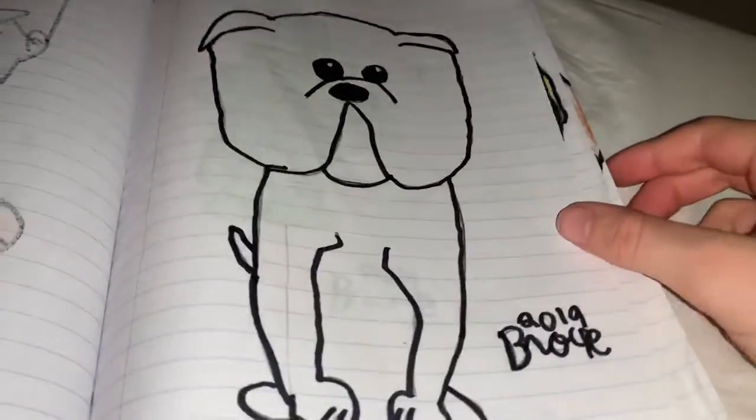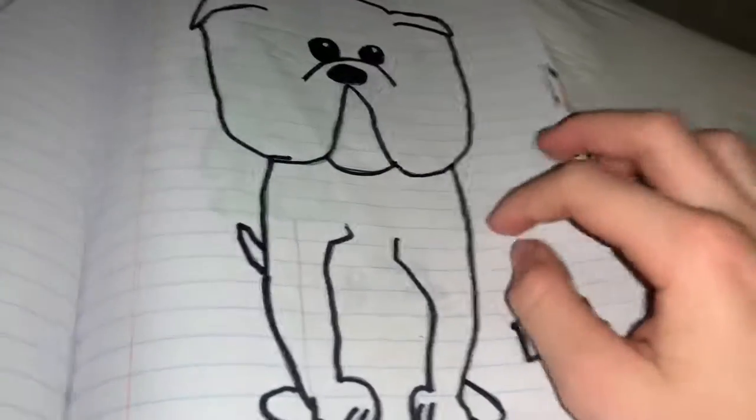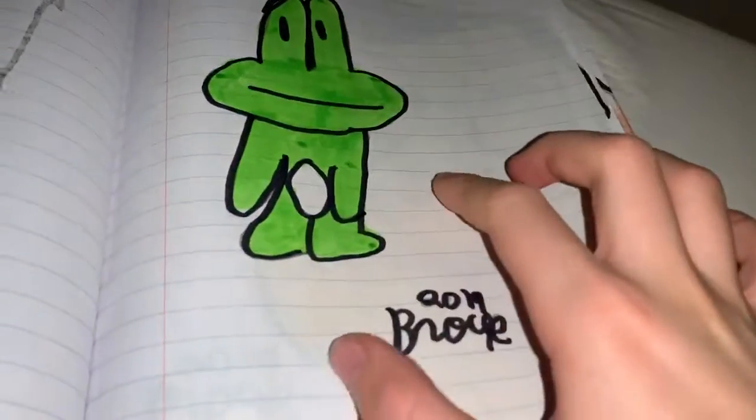This drawing is of my bulldog Rocky. I did a video a long time ago about taking him for a walk, and he got donated to my aunt's house. I think my aunt still watches my videos. Anyway, this is my frog.